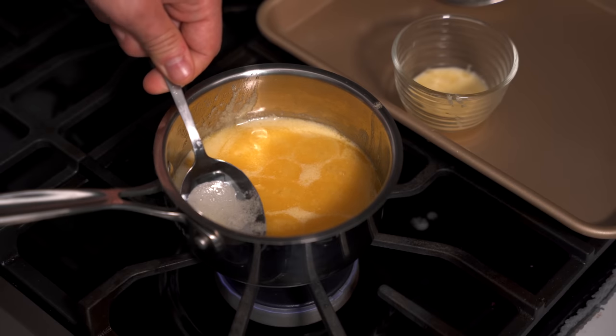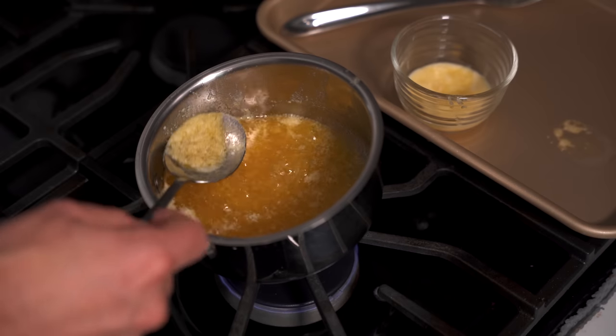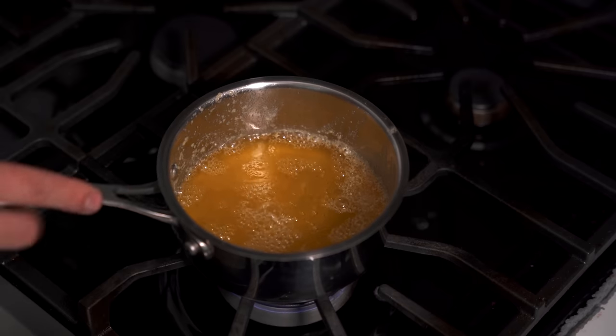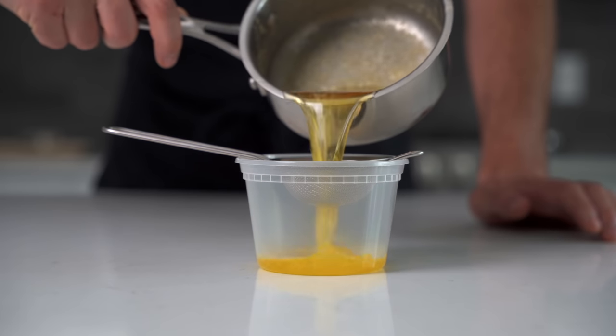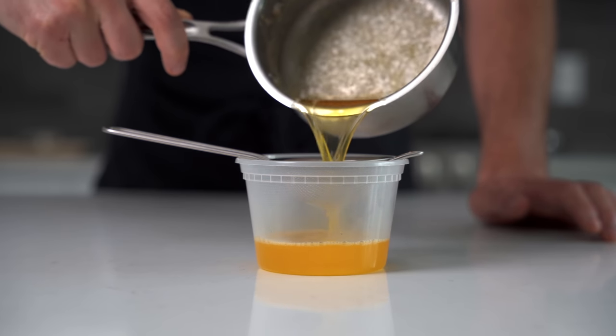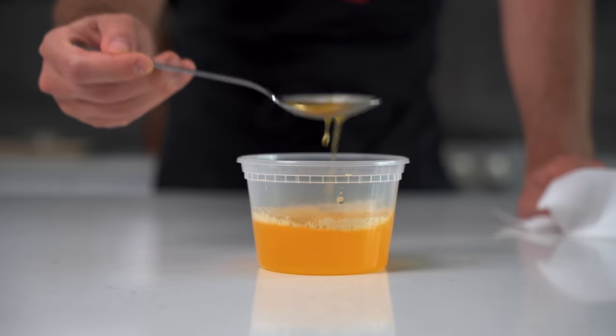Clarified butter is the way to go for any grilled cheese or toasted bread in a pan. After 10 to 12 minutes it's completely clarified. I'll pour it through a little strainer to catch any remaining cream bits. Clarified butter is now ready for high-heat cooking and ready for this Welsh rarebit.